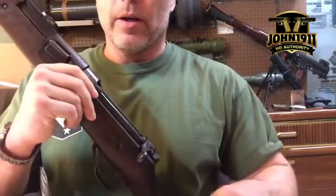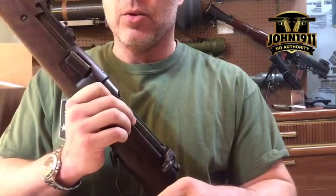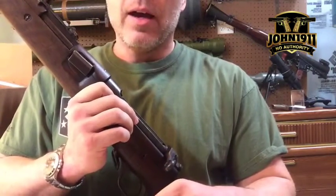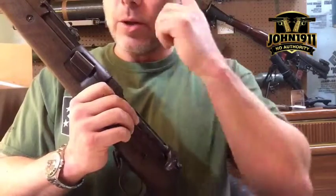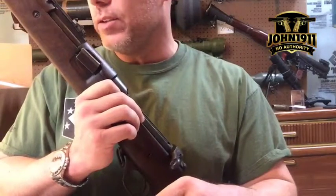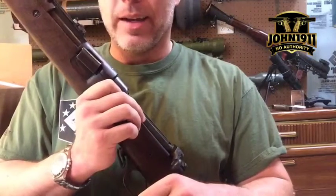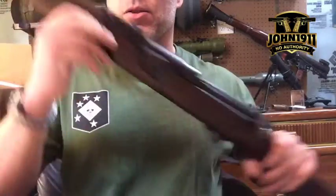Hey everybody, Marky here from John 1911 and Tactical T-shirts — more John 1911, as you guys will notice. Quick Facebook Live. I posted some pictures on our blog page earlier today and I wanted to just do a quick in and out. I actually have some VIP people coming over in the next 15 minutes, so I gotta bang this thing out quick.